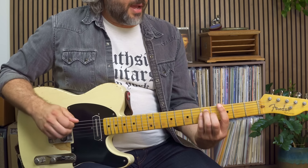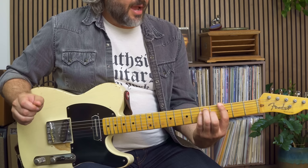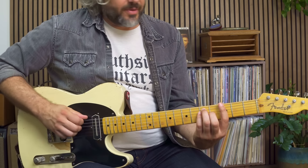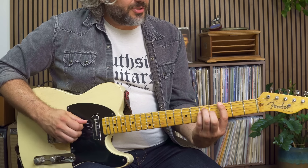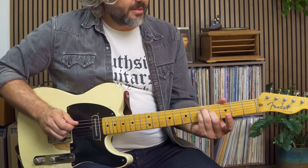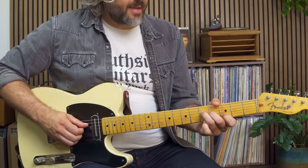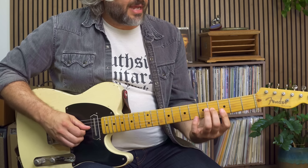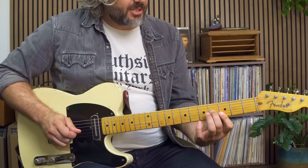Let's find these notes out of our E-shaped G chord. On the bottom three strings I have a fifth chord — root, fifth, root — power chord. Next set of three strings, I end up with a second inversion G major triad. Next set of three strings, I have a root position G major triad. Top three strings, I have a first inversion G major triad.